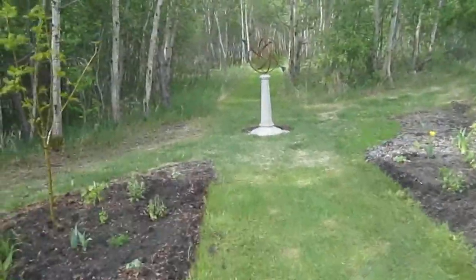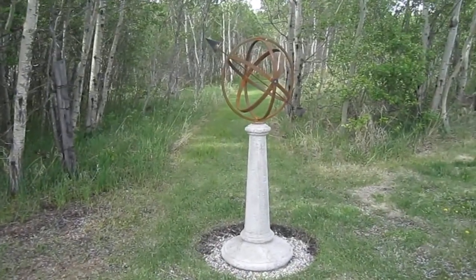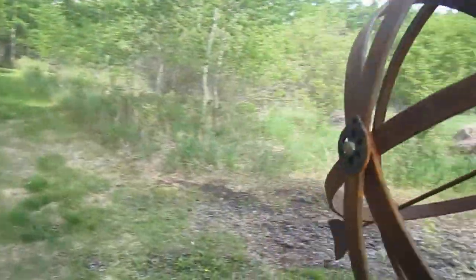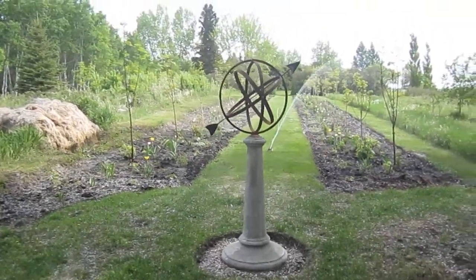I'm going to run by the sprinkler and get a close-up. And walking by, it stands out really beautifully. When you go down the path to the other end, there it is against the light.